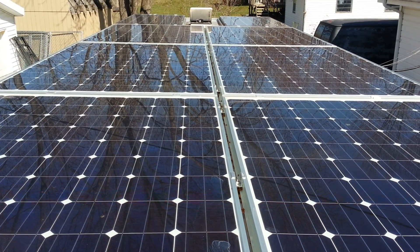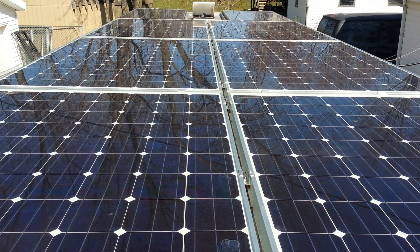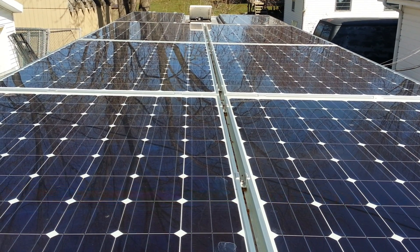Hello. Today I'd like to talk about solar on an RV. The question is, can you take an RV and make it 100% solar powered? This is a question I posed and the challenge I accepted.